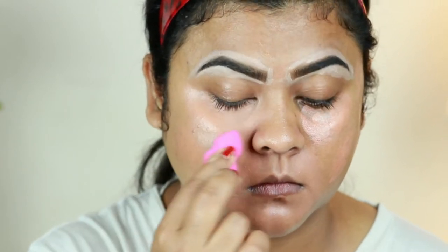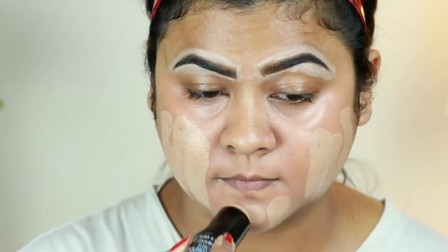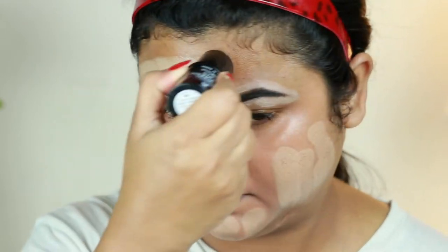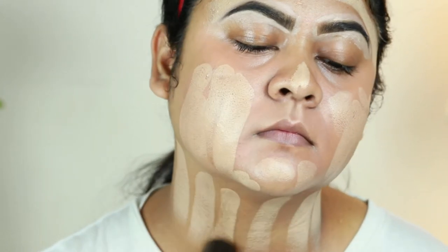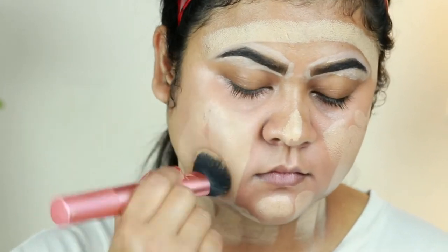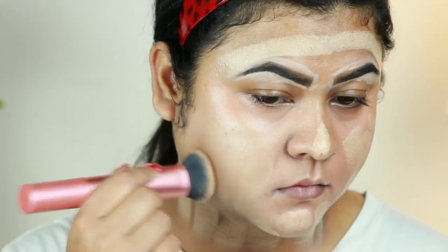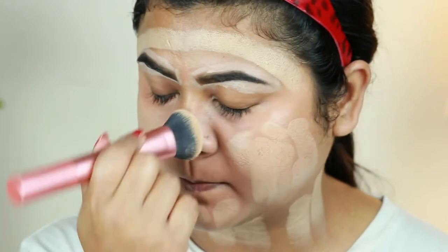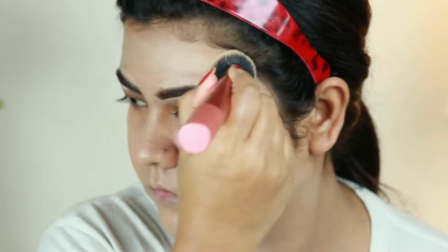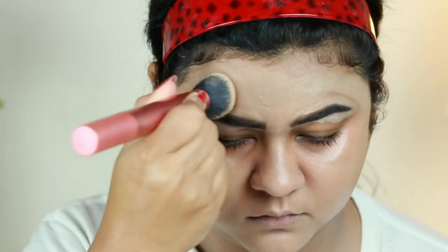For my foundation today I'm using this Wet and Wild Photo Focus stick foundation in Classic Beige. I'm applying it all over my face and neck, then blending it in using my Real Techniques foundation brush. This foundation is gorgeous if you have normal to dry skin — it gives a perfect glow and does not look cakey or heavy at all.